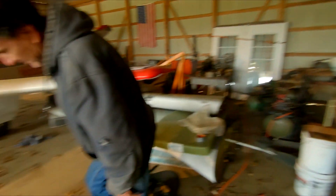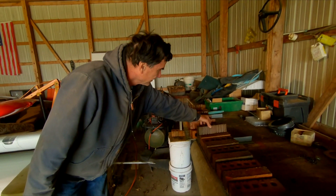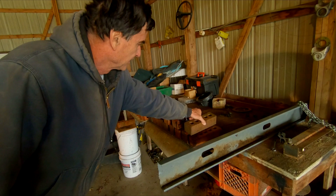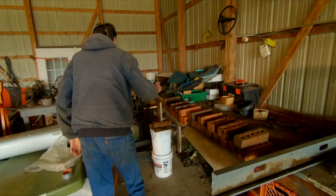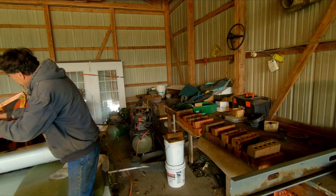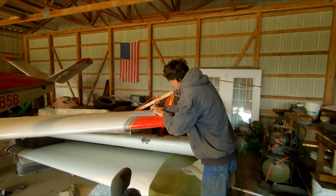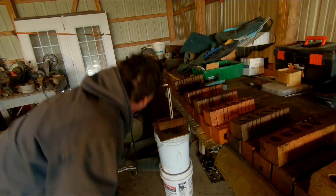They don't test these — this is going to be a test they did in the factory, obviously under more scientific conditions back in those days. A lot of times you test it to failure, so you want to know how far it goes. Twenty-eight bricks. A hundred and twenty-one point eight pounds. And our distance — ooh, it came down that time — three point five.